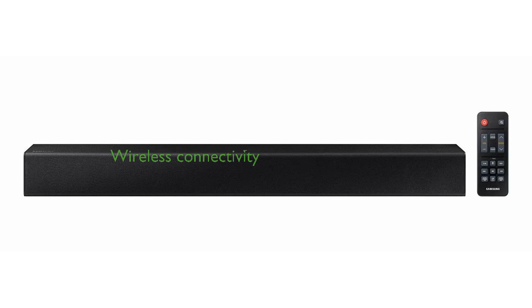Connectivity is seamless with Bluetooth and near-field communication, allowing users to enjoy their favorite music wirelessly without cluttering their living space with cables.